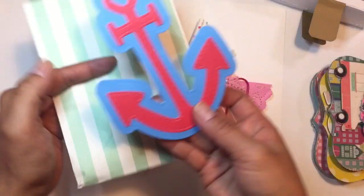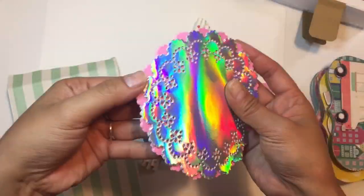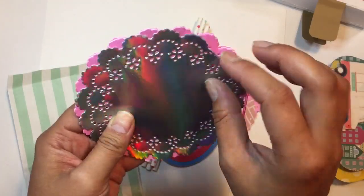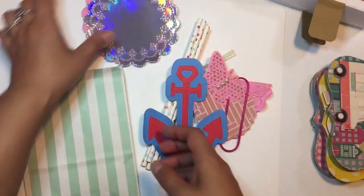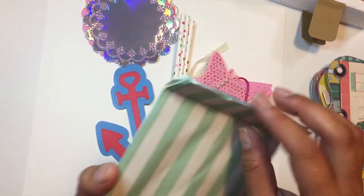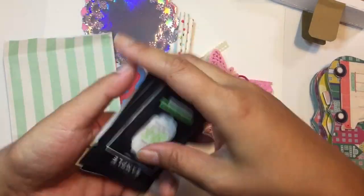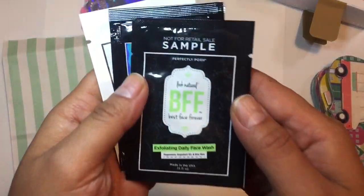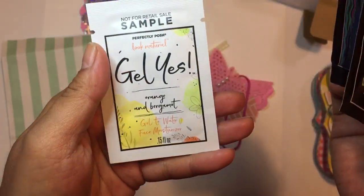And this cute bag — I love the color. It's like a mint. This awesome anchor die cut. And then these doilies. I love this holographic doily and pink doily — it's like a Martha Stewart one from Michaels. I love those colors. I'll definitely be using that. And then she gave me some goodies here. I love Perfectly Posh — I've tried them before. I love their scented lotions, their face masks.